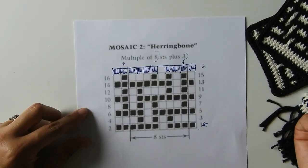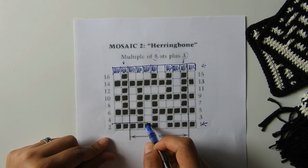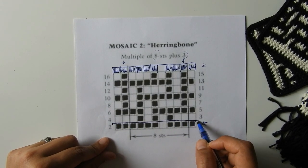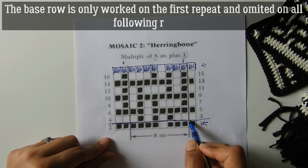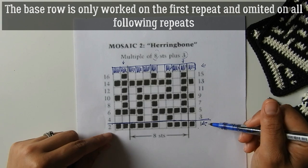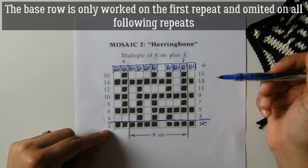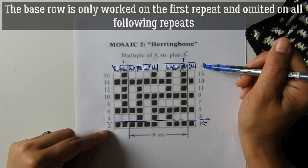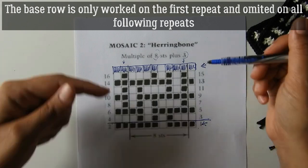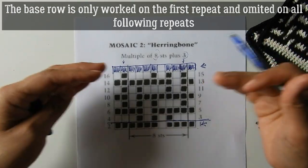This first row now becomes our base row. The base row is worked differently from the rest of the rows — it's only done the first time you work the chart. On following repeats you would not work this base row; you would only work the new copy you've made. That keeps the design even.